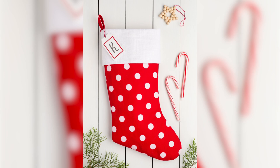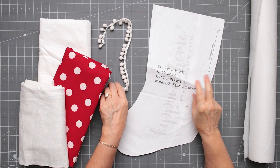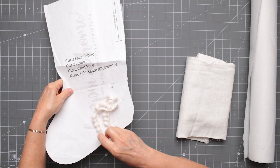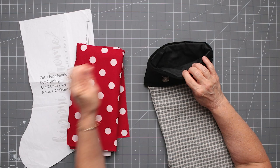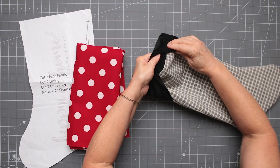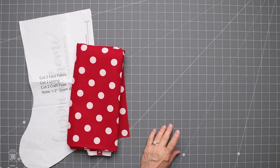I've gathered up my supplies, printed out my pattern, and taped it together. I've used this pattern more than once, and it'll be self-explanatory once you print it out. I wanted to share a stocking I've made using this pattern, to show you a method that will make sure you won't see any raw seams at all — it'll be very professionally made. When you lift up the cuff, you won't see any seam allowances inside, and it will be a cherished family heirloom for years to come.